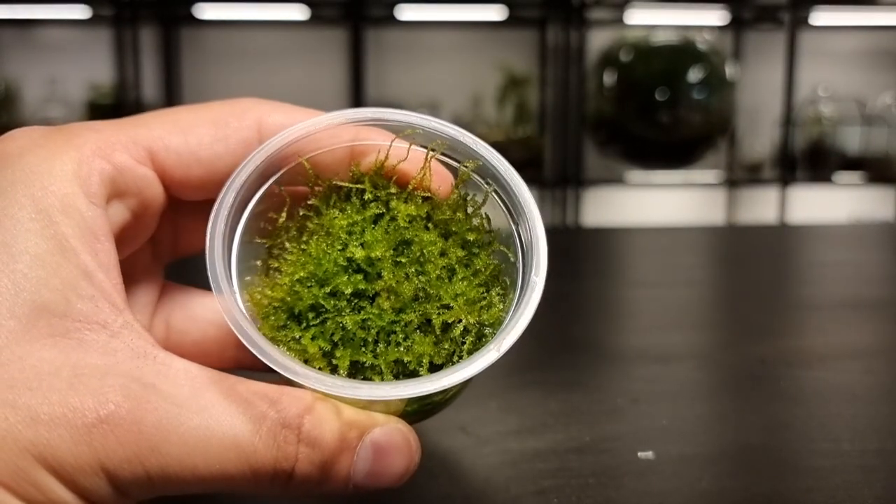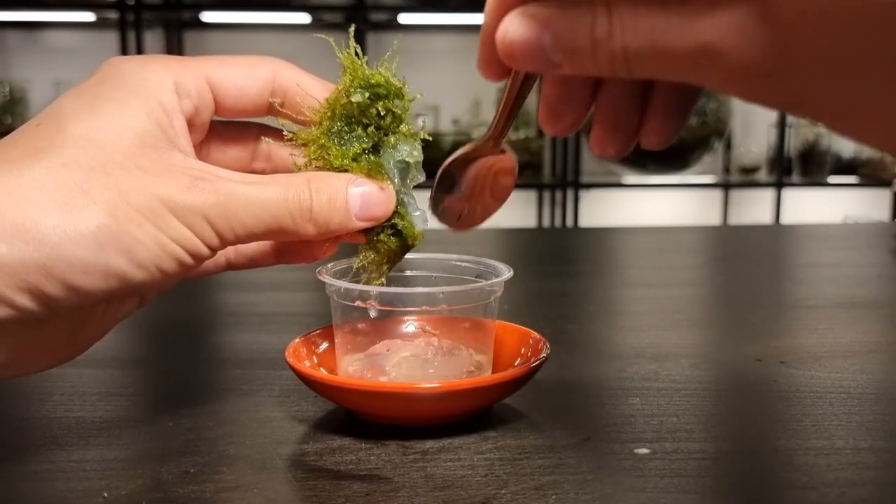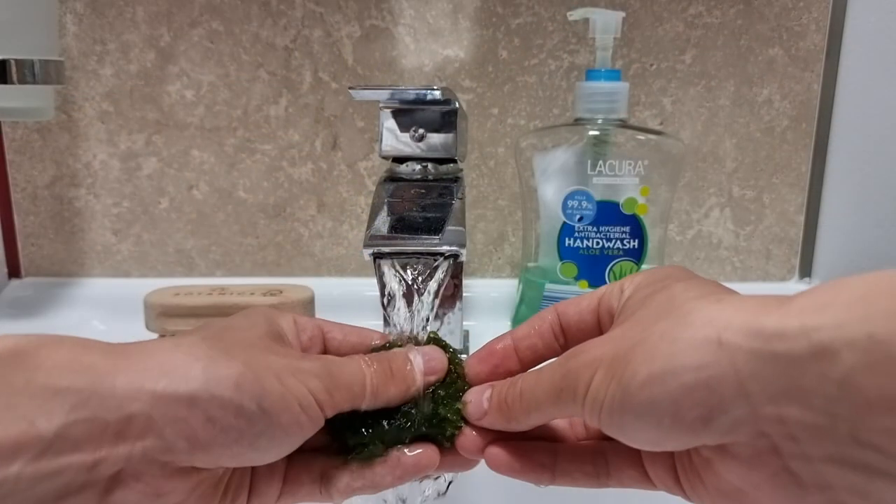Remove the moss from the container and get rid of as much of that propagation goo as possible. You'll need to wash it off in the sink. Make sure you're thorough here or it will give you a mild headache later on.